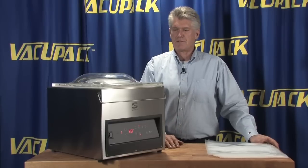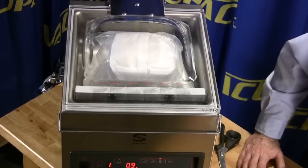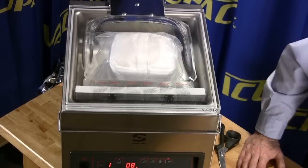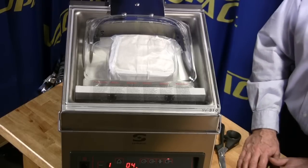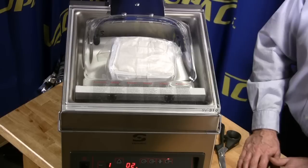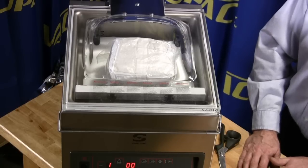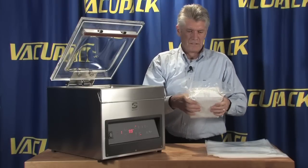It may take a couple of adjustments to get the vacuum settings dialed in properly. With the setting at 77%, we're still crushing the bag, but nowhere near as much as it was before.